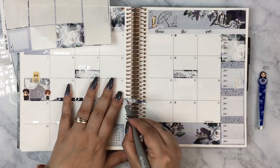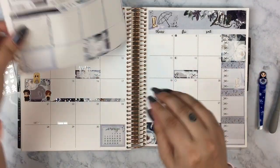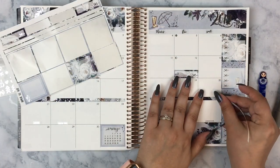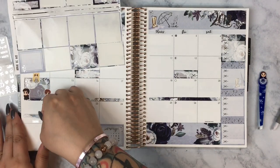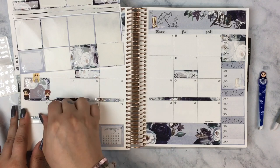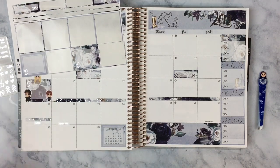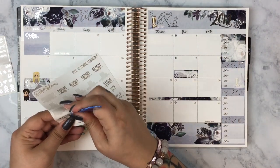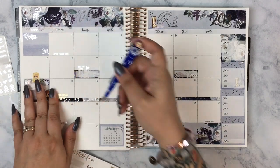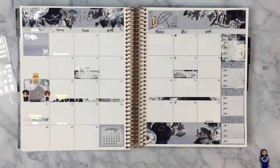The kit comes with longer strips of washi, and I decided to use that for spring break. My son is going to be out of school from the 15th through the 19th, plus the weekend. I'm also going to be out of work for my part-time job. As some of you know, I have two jobs — my second job is part-time working for our local community college. I normally only work Sundays, but I can come in Saturdays if needed. I'm super excited to have spring break off as well.